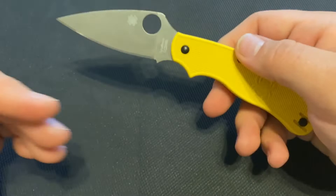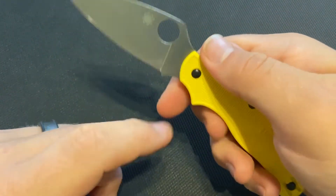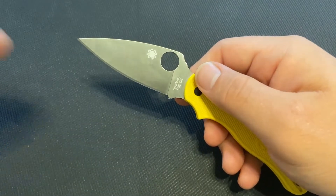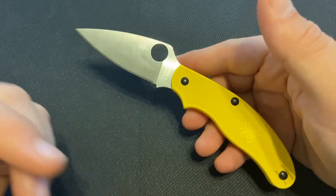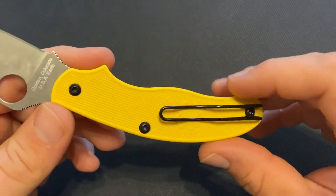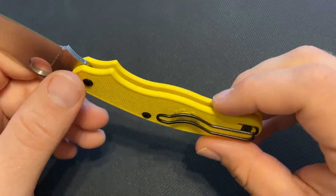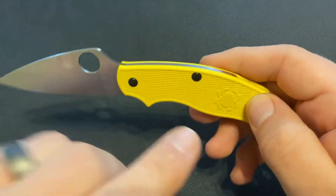It also has classic Spyderco styling — an ergonomic handle designed to fit the hand well, a leaf-shaped blade that Spyderco has become known for, and a high-end steel in the LC200N. An interesting thing is that the clip and screws are blacked out. My understanding is that's because they are not LC200N steel, so they are coated so they don't rust, while the rest — the back spring and the blade — is LC200N.